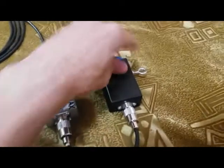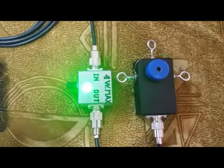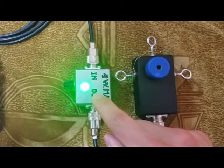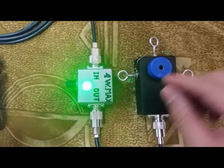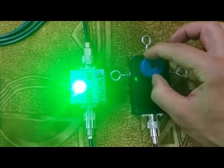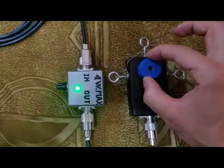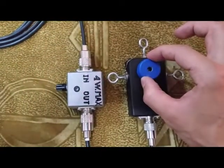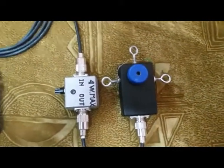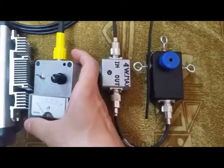Let's press the transmit mode. My transceiver is now in transmit mode and you can see this LED indicating that the SWR is very big. So let's turn the balun — somewhere in between the SWR is at minimum, which means maximum power transfer to this dummy load. To verify that, I can use the electromagnetic field strength meter.